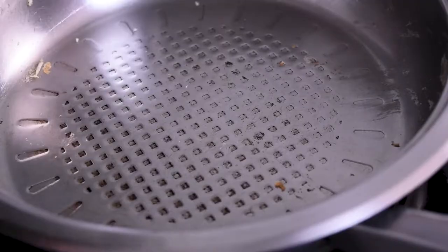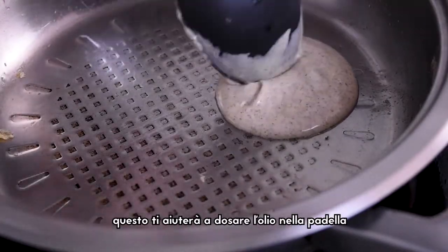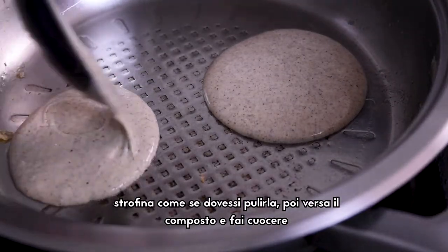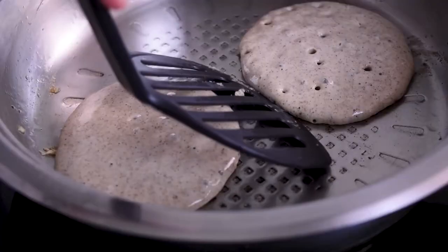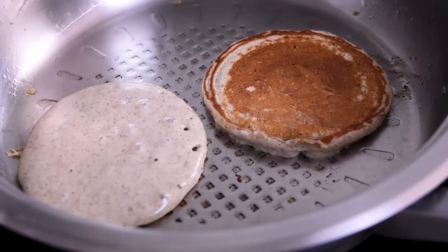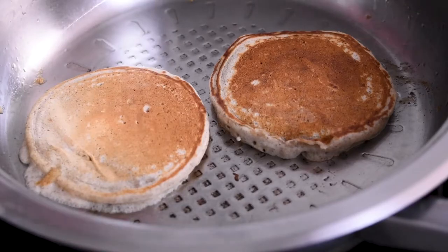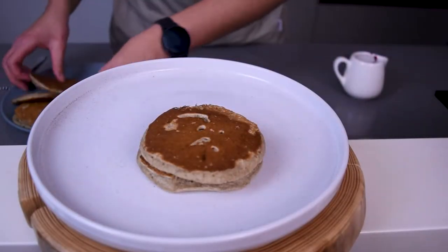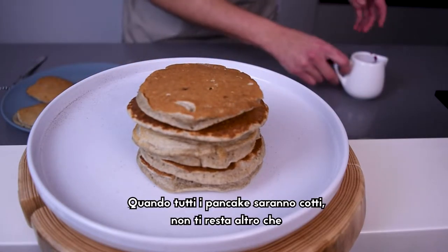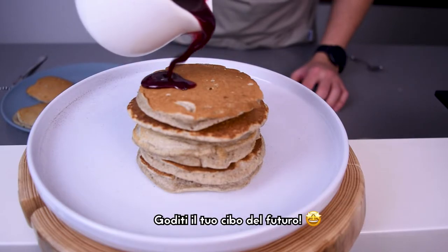Pancakes should be ready now! Take a paper towel and put some oil on it. This will help you to dose the amount of oil you put in the pan. Wipe as you are going to clean the pan, then pour the pancake mixture. When all the pancakes are ready, you don't need anything else than make a tower and sprinkle with some coulis. Enjoy your food for the future!